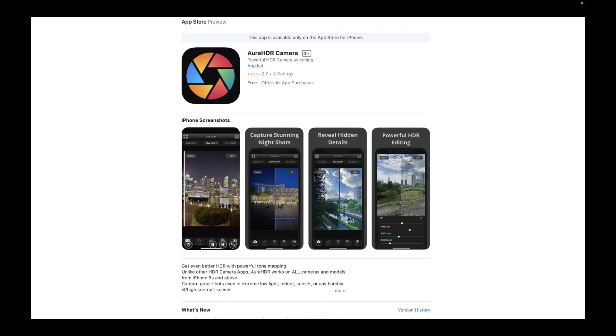Do check out Aura HDR on the App Store — it's the easiest way to get RAW or JPEG brackets and has a ton of powerful features. If you purchase Aura HDR, you help support this channel and keep the tutorials coming. Till the next video, happy iPhone HDR shooting — see you in the next one. Bye for now.